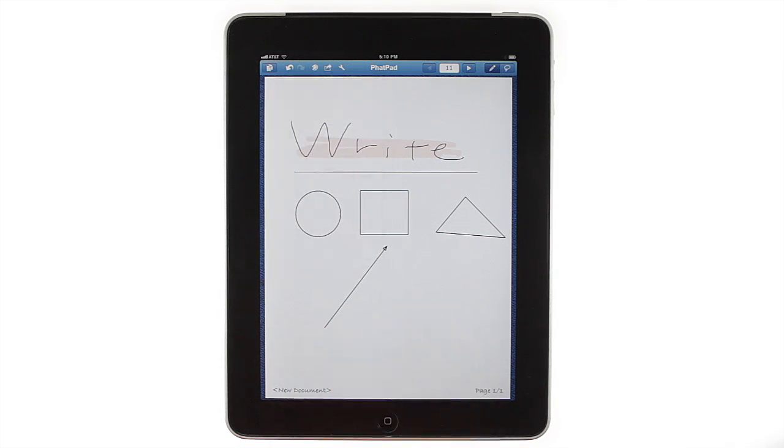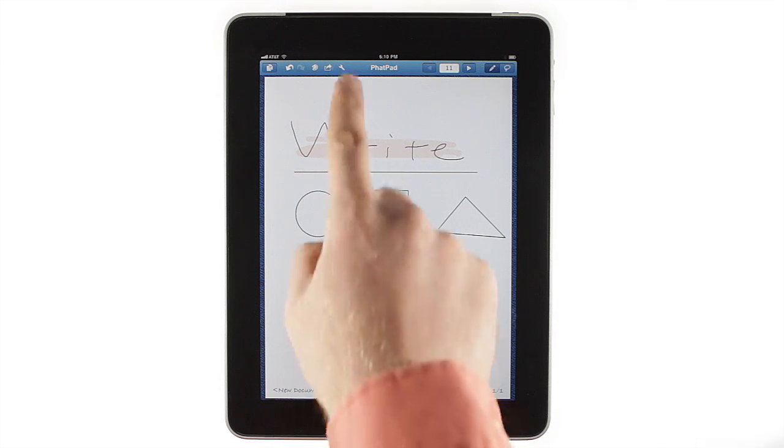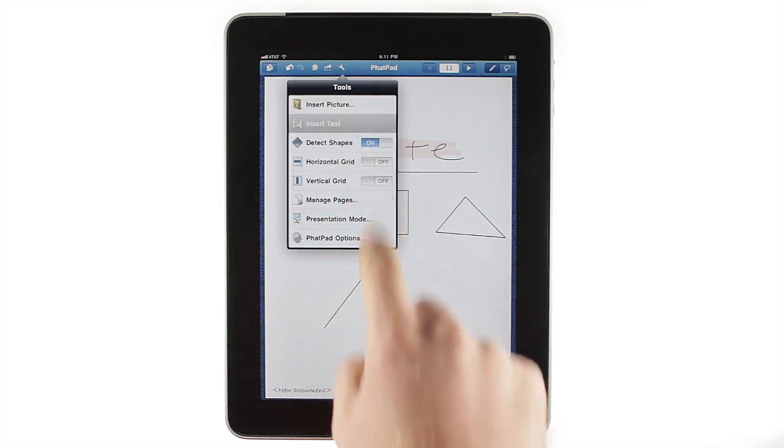Of course, sometimes a bit more polished look is needed, so to add text labels to the page, tap the wrench icon on the toolbar, then tap Insert Text.